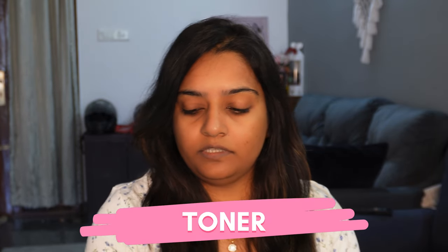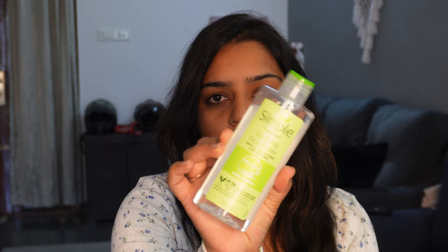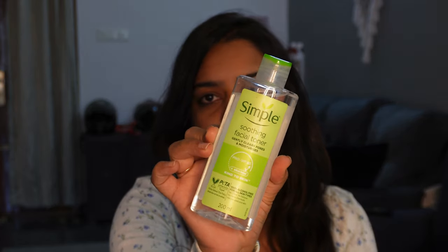Next, I am going to use toner. The makeup is also important. Cleanser, toner, and moisturizer are very important. It ensures that makeup stays in place for the longest time.